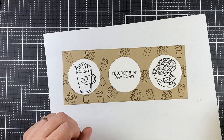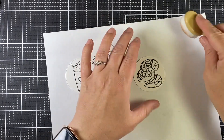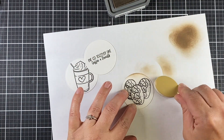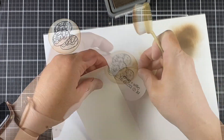Now it's time to ink up the edges. I'm grabbing out that Ground Espresso one more time, taking off a little bit of the excess, and then applying heavier pressure on the outside edges, fading that in toward the center.